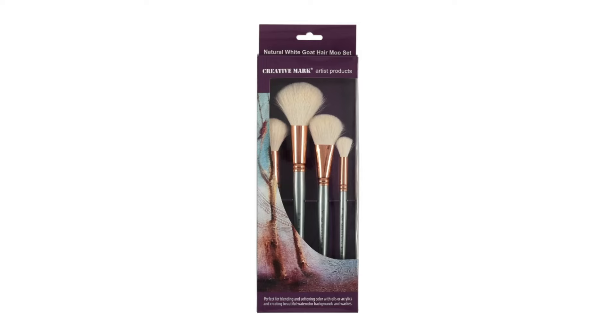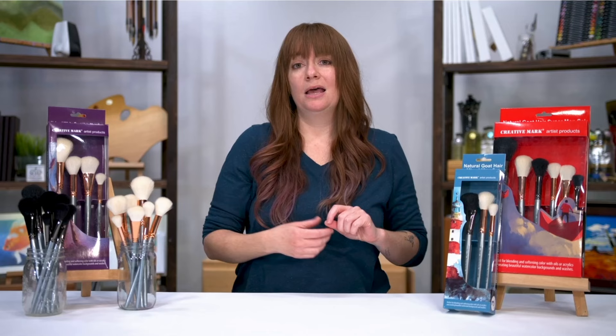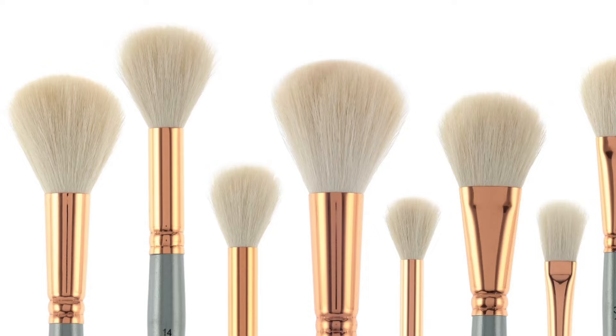We do have the all-white goat hair in the set of four, and then we have a mixed set of three and six brushes. Besides that, you can also get them individually and they come in a round or an oval shape. So treat yourself to some goat hair brushes today.